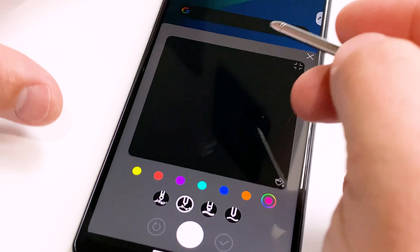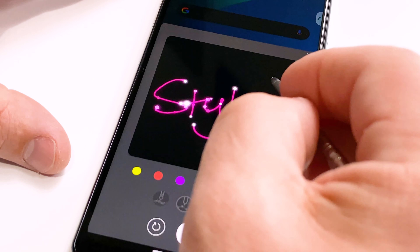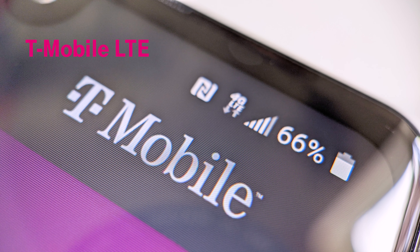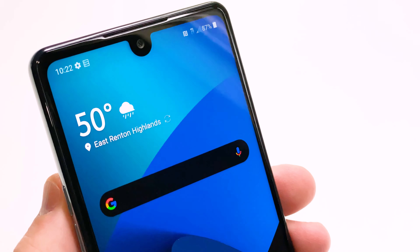Leave a comment below and let me know if you say gif or jif. Come on guys, we all know the answer. The Stylo 6 is connected via T-Mobile's nationwide LTE network and it runs Android 10 out of the box.